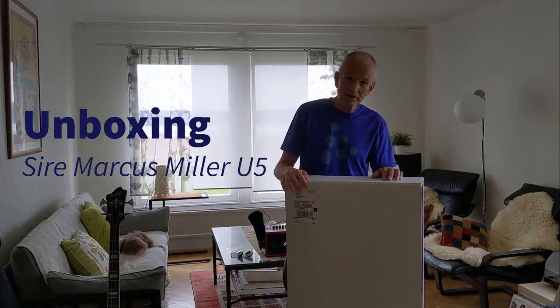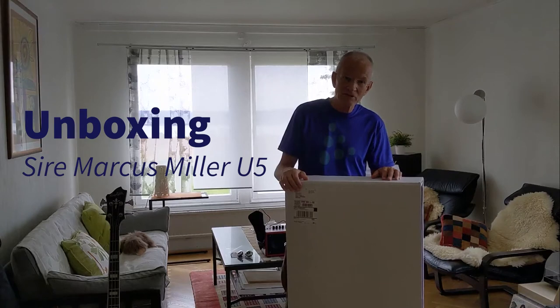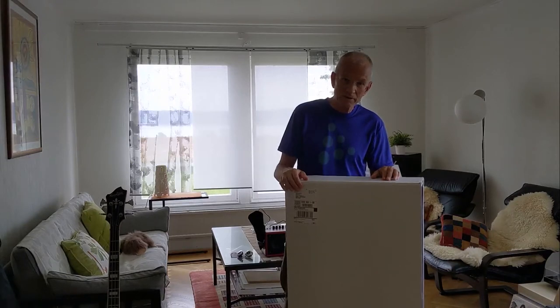Hello everybody. I'm trying to do an unboxing video here. I think this might be interesting for bass guitar players. It's about a model that still is difficult to get a hold on here in Europe. Okay, let's see what's happening.